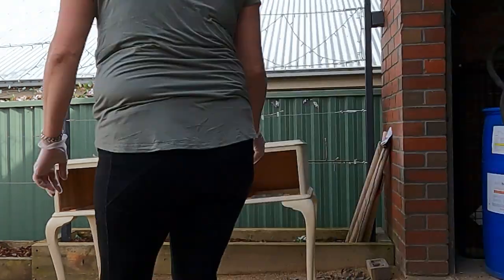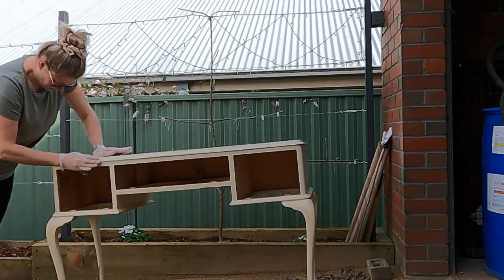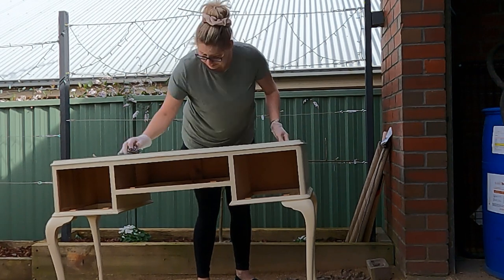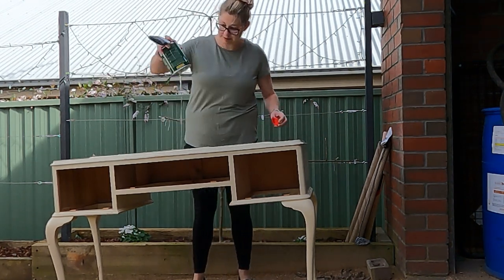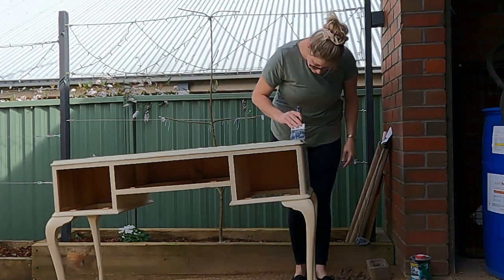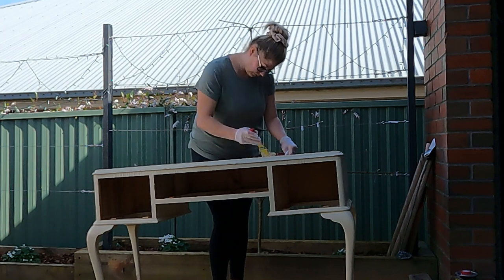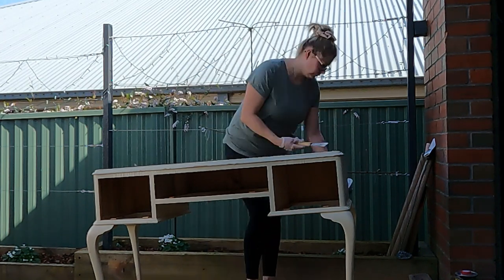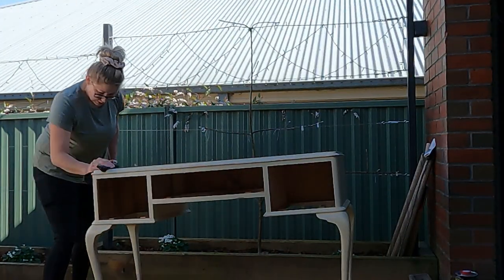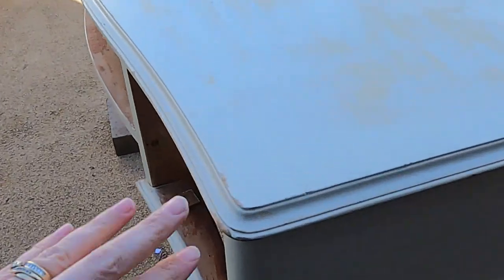I used steel wool to get to the curved edges — just double glove so you don't rip through and expose your skin to the paint stripper. After removing the first coat, reapply a second coat of paint stripper and wait another half hour. Then remove the paint stripper and wipe down thoroughly, ready for sanding.